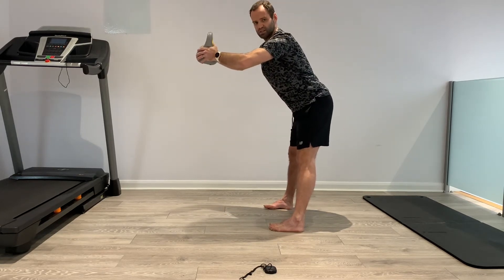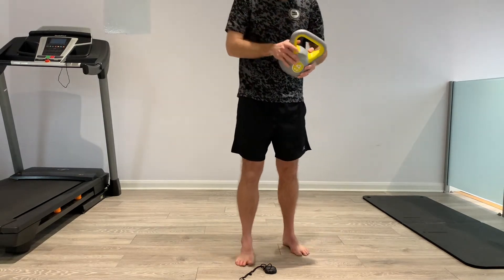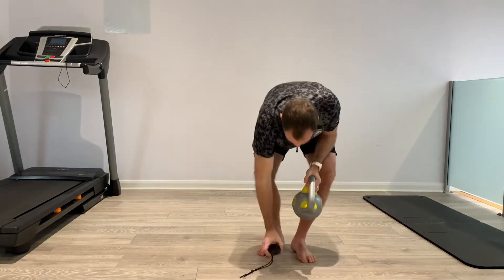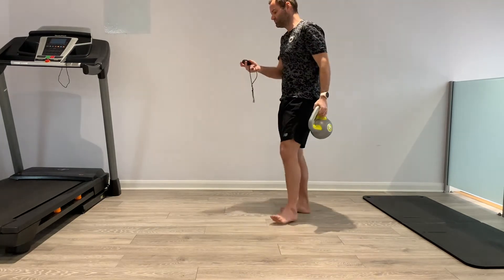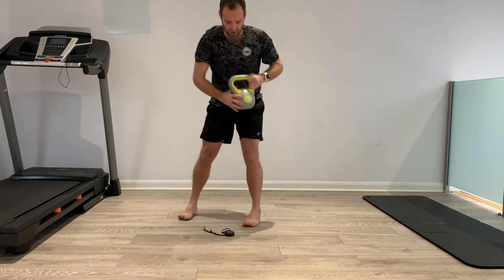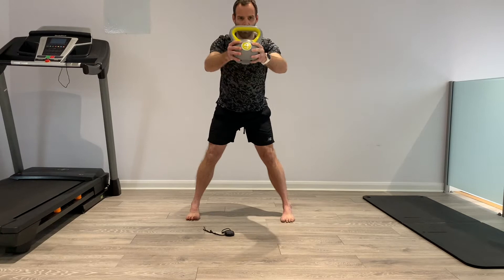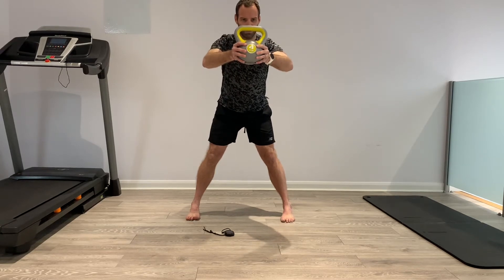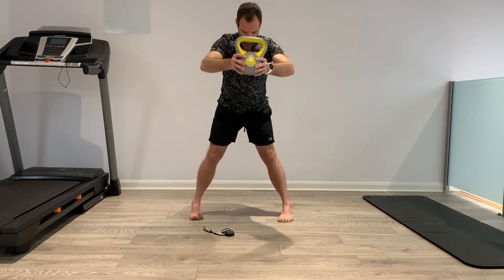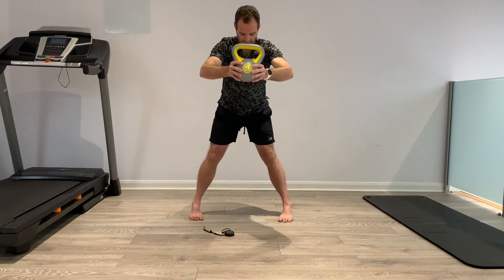Squeeze that weight — imagine it's like a right handle which you press into. Three sets by 30 seconds. We start: hip width apart, turn the toes in, push the hips back, hold the weight up here. Really squeeze that weight, turn the toes in, push straight, knees back, hinge from the hip, feel the hamstrings working.